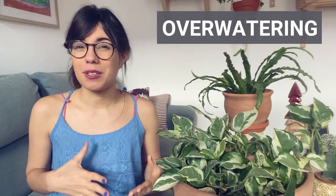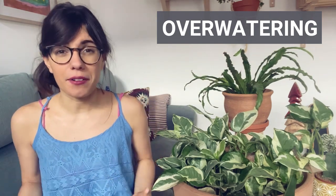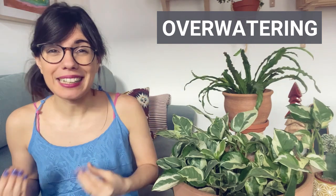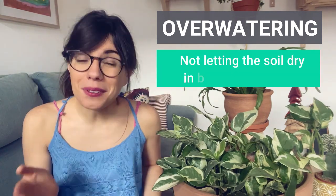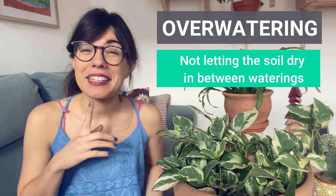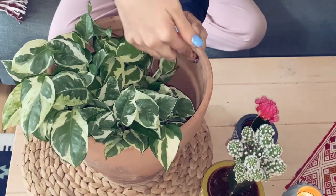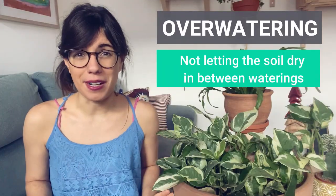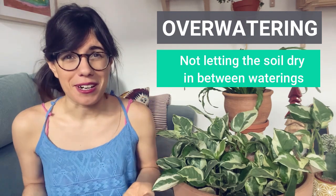In order to make sure whether you're overwatering or not, you can check how often you are watering your plant. Generally, plants really like when we let the soil dry in between waterings. Are you letting the soil dry in between waterings? The way to check is with your finger — stick your finger inside the soil, and if it feels moist, don't water. Once it feels dry and you don't see any moist soil on your finger, you can water.